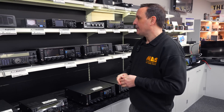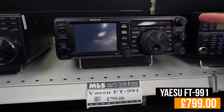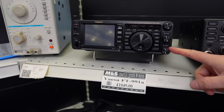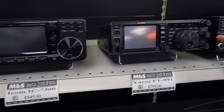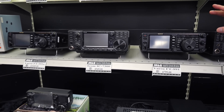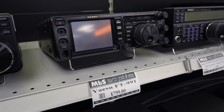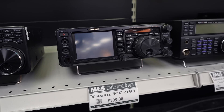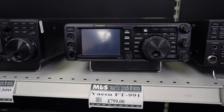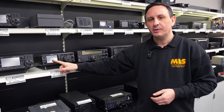Similar to the TS-590S situation, we're going to go for the Yaesu FT-991 — the original, not the A version. Now we do have an A version here as well. Do you notice any differences physically? Not really. This will do HF, 6 metres, 2 metres, 70 centimetres, and C4FM. Again, USB connectivity and a colour screen. The key difference between the 991 and the 991A? Number one: the price. You're going to save around £200–300 compared to a used 991A, and the main thing you won't get is a real-time scope.